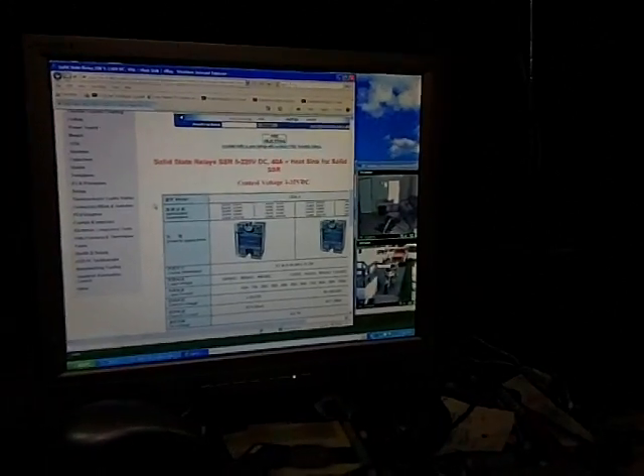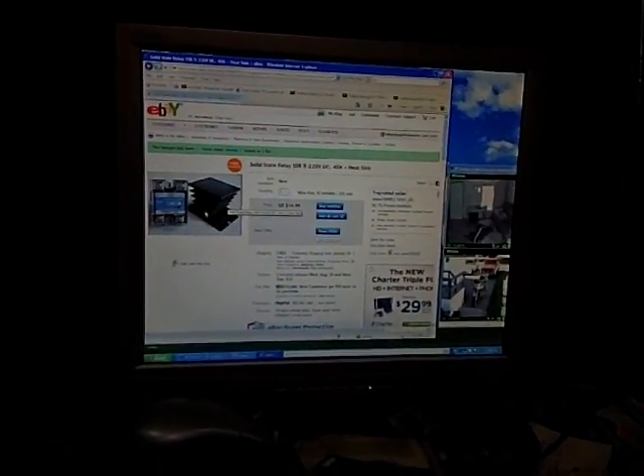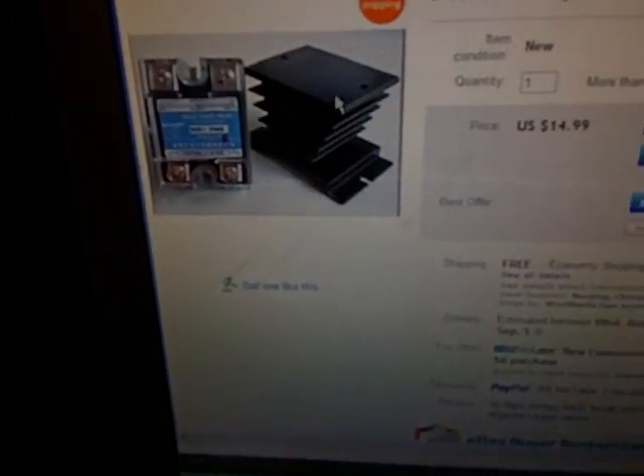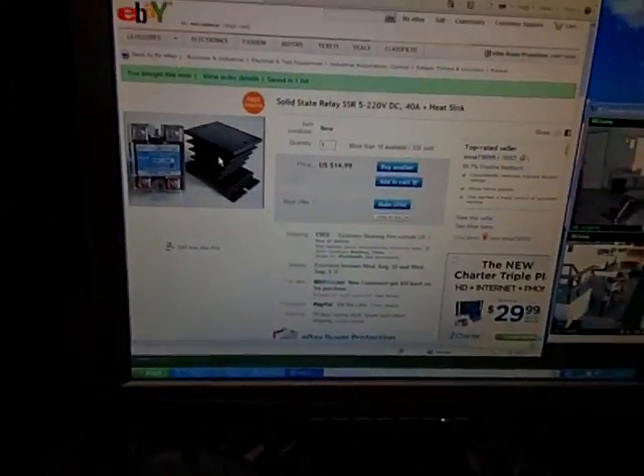I've got a small fan running on the heat sink that came with this. Right there's the heat sink — you can see it. I have a little small fan I had sitting in front of it to make sure I kept it cool. I feel like I'm only using half the current, so I really wouldn't have had to, but I went overkill.